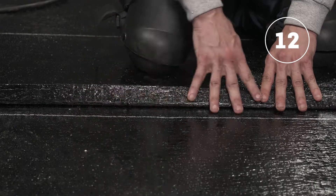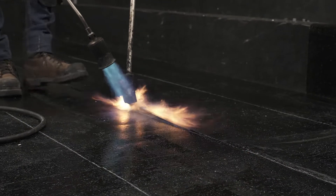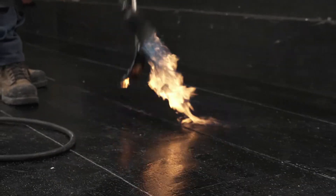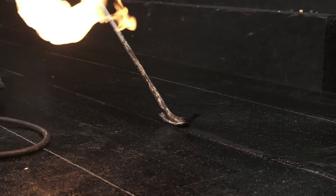Since the first part of the duo salvage was bonded during the installation of the membrane, simply weld the second part of the duo salvage, making sure that the bitumen bleeds out about 3–6mm or 1/8 to 1/4 of an inch wide along the side lap.